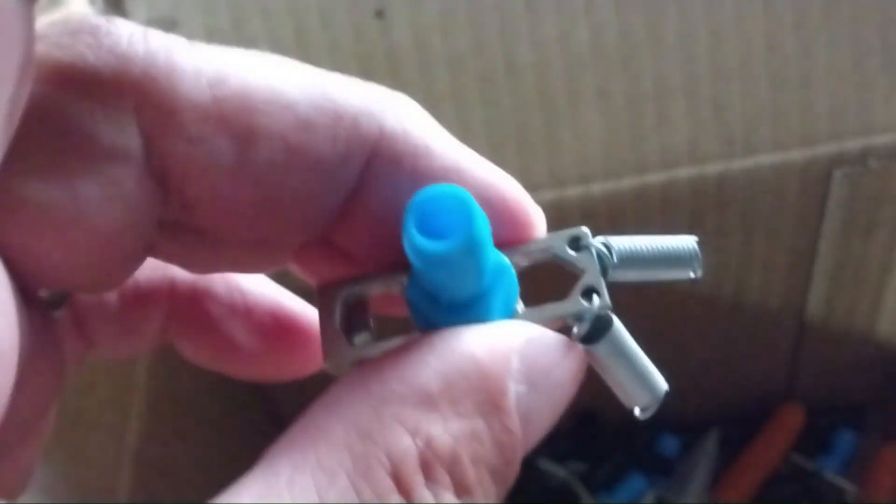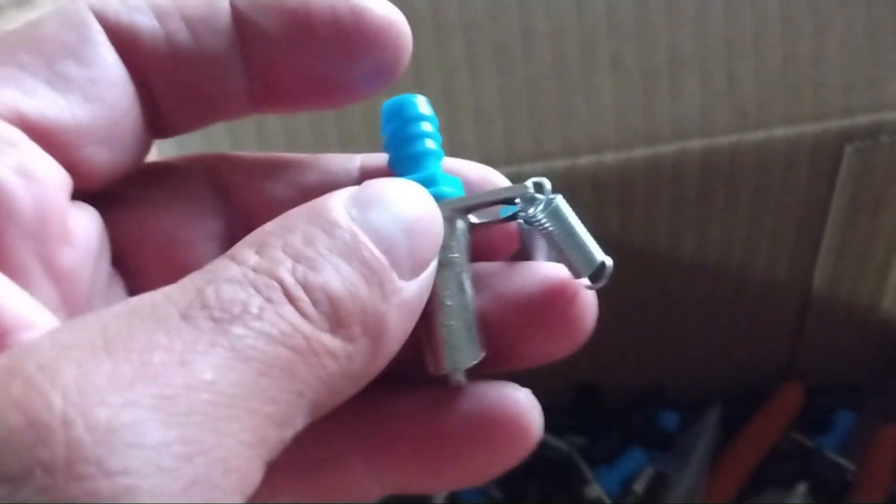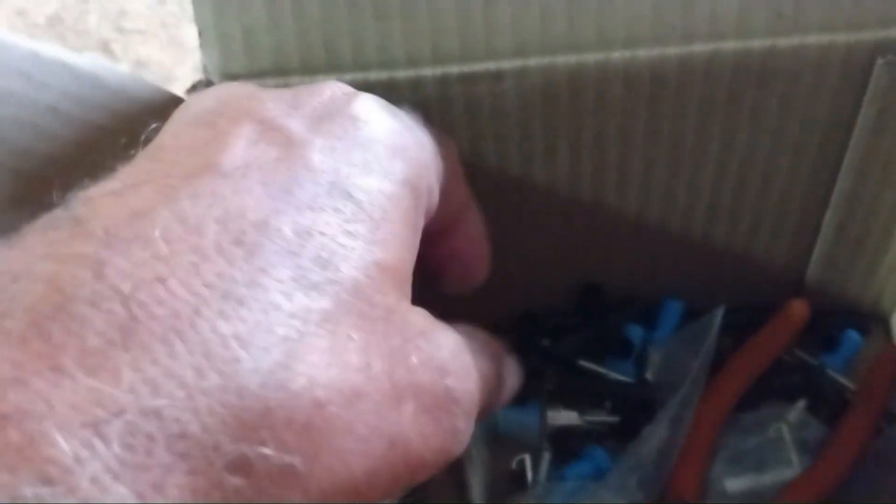Putting the springs in these tiny holes was kind of a tedious job. I couldn't do it out here — I took everything in the house and used my reading glasses to put them on. And I brought them all installed now, so it will be a quicker installation.